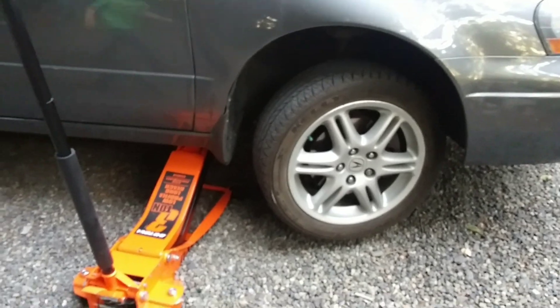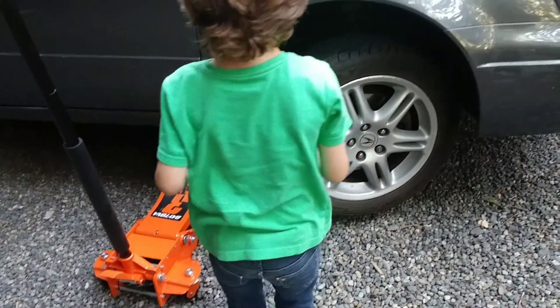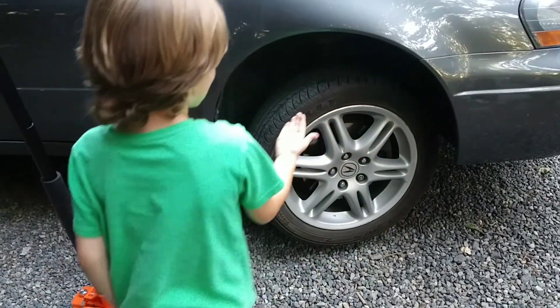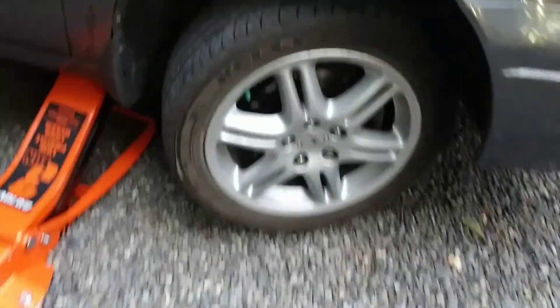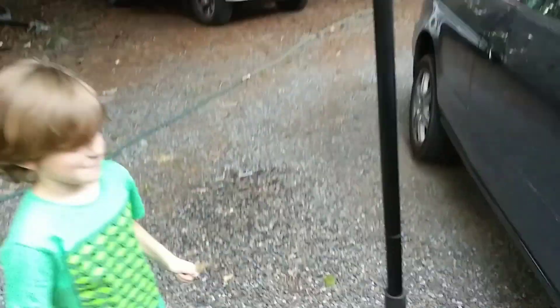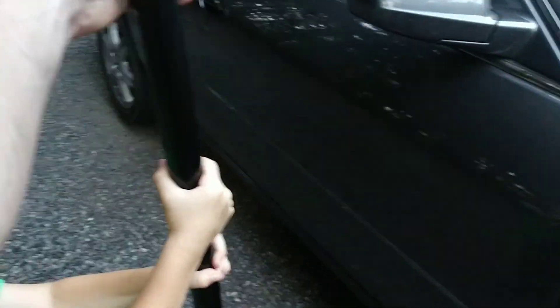Now go see if you can spin that tire. The one that's off the ground. Go spin it. Push it real hard. I can't. Yeah, get your hands dirty. See if you can spin it. I don't want to spin. Do it. Alright, so let's let it down. And we twist it.